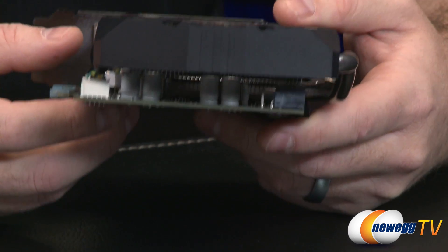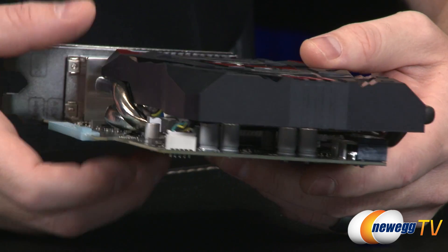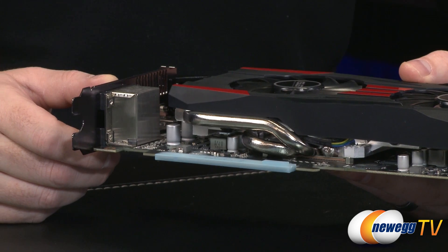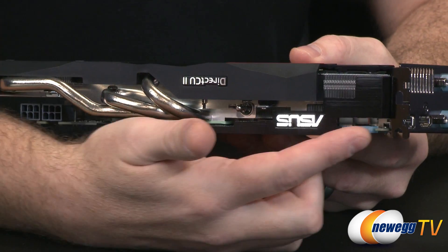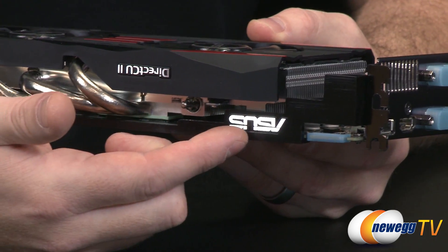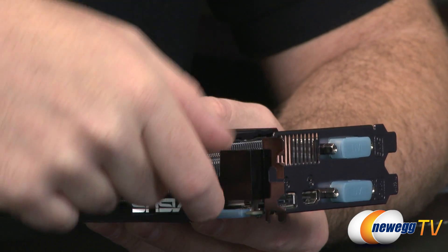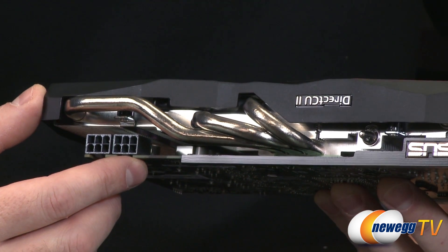Down at the other end of the card, note that the shroud is an open design, so it kicks warm air into your case — make sure you have good airflow to push that heat out. There are a couple more heat pipes coming out this direction, all 8mm heat pipes. ASUS also continues their theme of including a little support bracket that attaches at the PCI slot mounting point and extends along the card's length, providing extra support to the PCB — nice to have given the card's density.